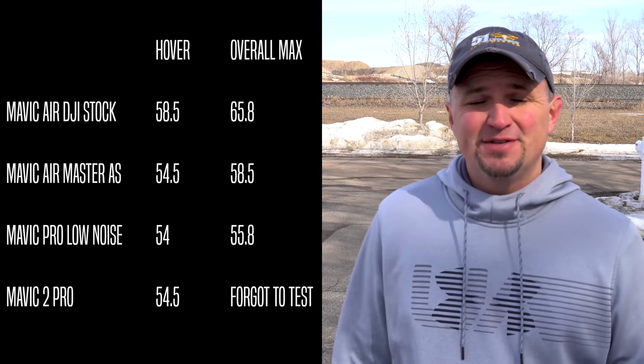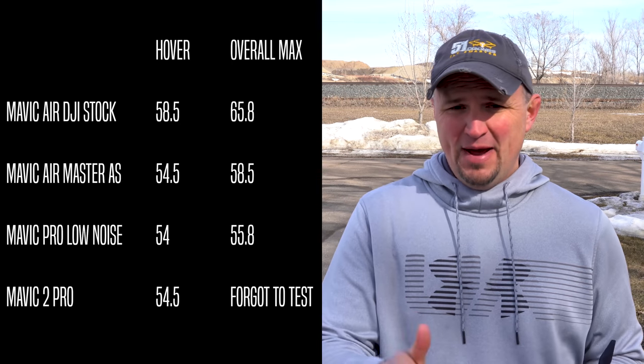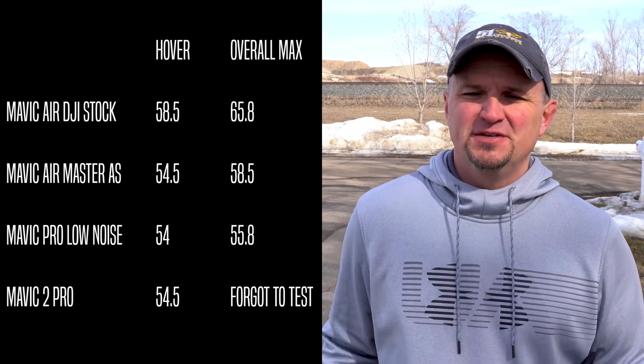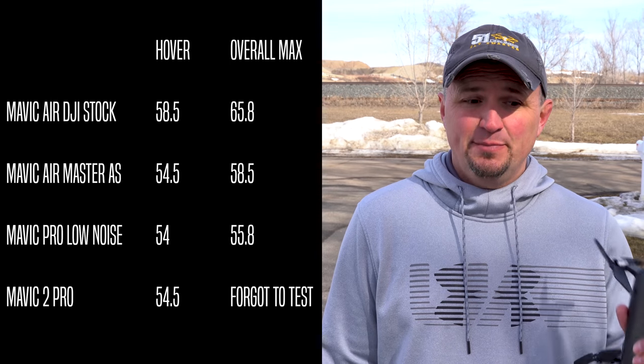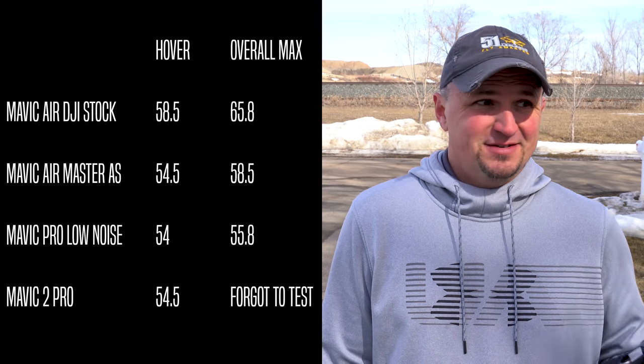So there you have it. The Master Air Screw propellers for the Mavic Air definitely make a huge difference. With these propellers on, they are about the same noise level as the Mavic Pro with the low noise propellers and pretty close to the same as the Mavic 2 Pro. I'll put all the numbers up on screen so you can compare. For me the biggest thing is the pitch — the pitch is much lower and not quite as annoying.